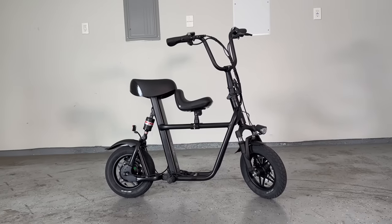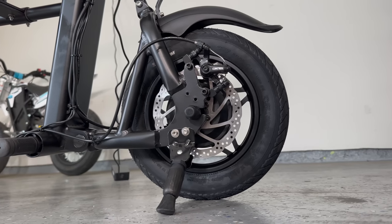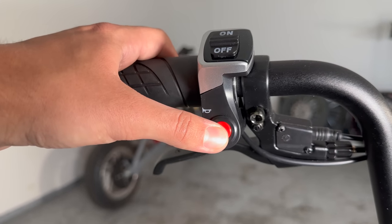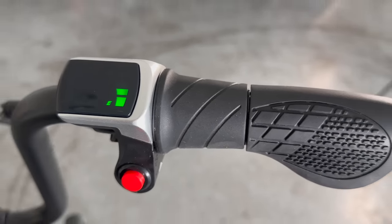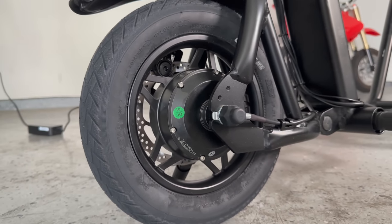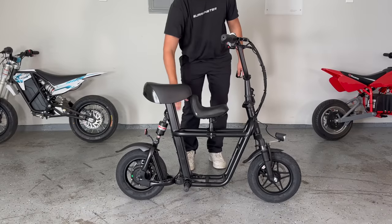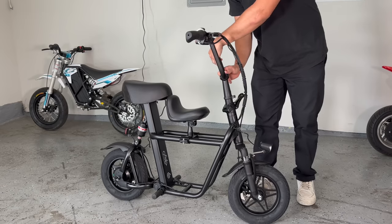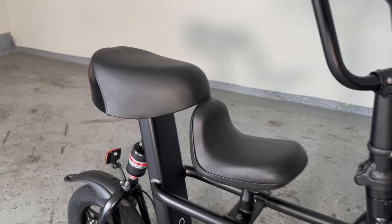This is the Fido Q1S — a full suspension mini seated electric scooter with dual cable brakes, a horn, headlight, display, half twist throttle, pegs, tiny little hub motor, an integrated battery, a wireless key with a motion alarm, folding bars, and it comes with two seats: one for your butt and one for your balls.